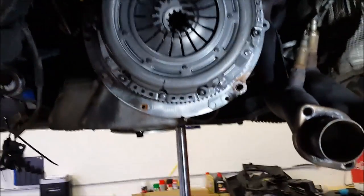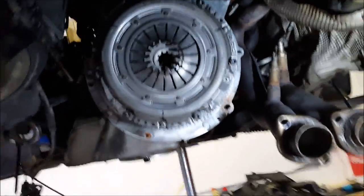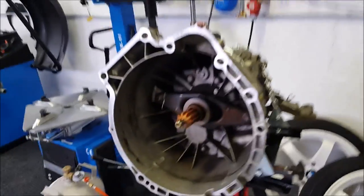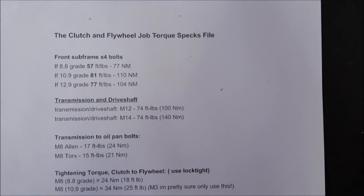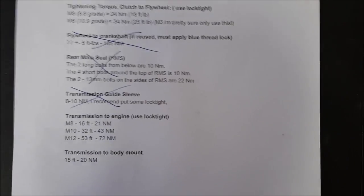I've just put on the flywheel, put on the clutch and pressure plate, centered everything, and torqued everything down. So I'm ready to put the gearbox back in. Finally starting to put parts back on the car, which is nice. Hopefully I'll be finished soon. I will put the torque specifications in the description of this video.